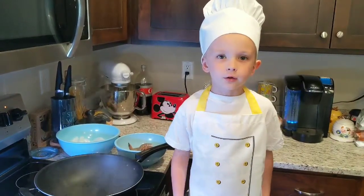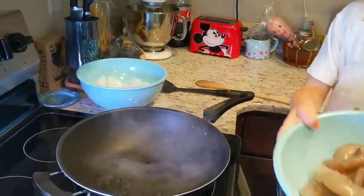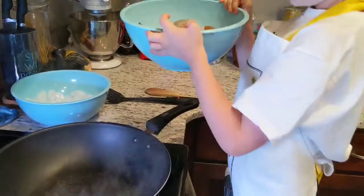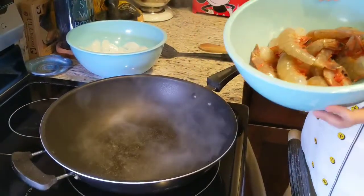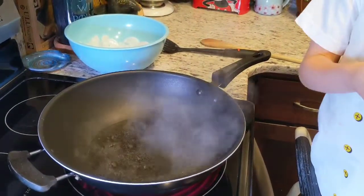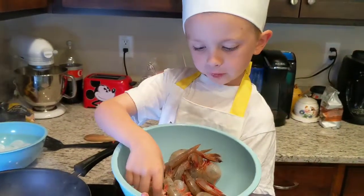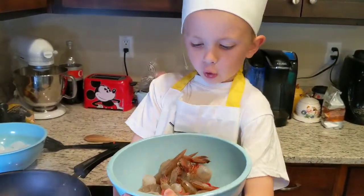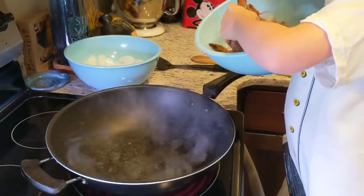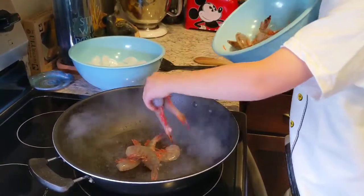Hello, on this video we will be cooking shrimp. Let's get started. Here we have some jumbo red shrimp — as you can see, they are giant. What's in here and oiling a little bit is vermouth. We're going to put the shrimp in the vermouth. You kind of want to put them in at the same time so they start cooking at the same time.